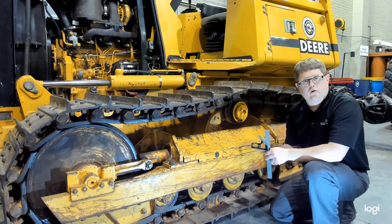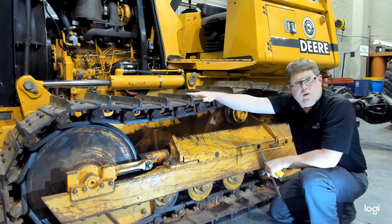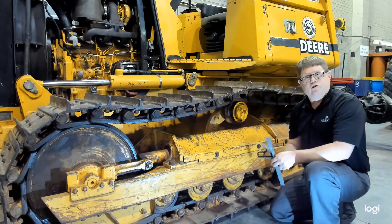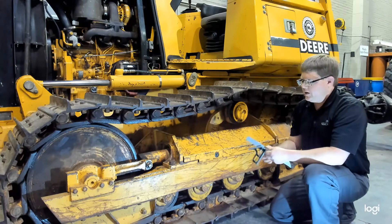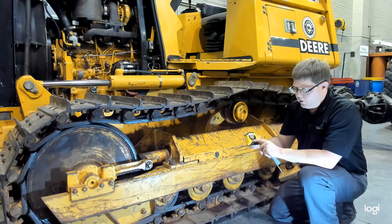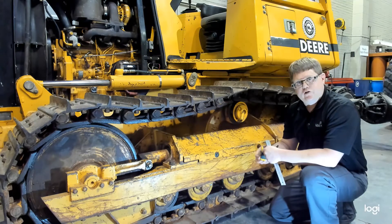The first thing we're going to demonstrate is how to check grouser height or grouser wear. Those grousers are what provide traction, and over time they will wear down. To measure them, you'll need a straight edge and a ruler — we're using CAT part number 5P3277, which measures in both standard and decimal measurements.